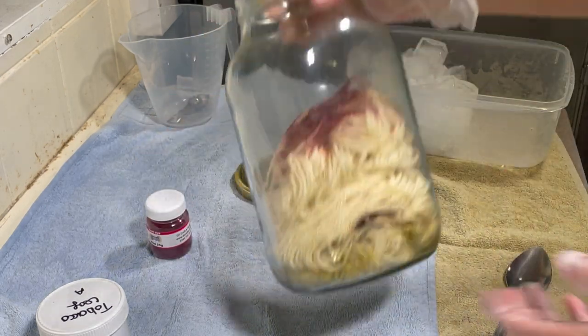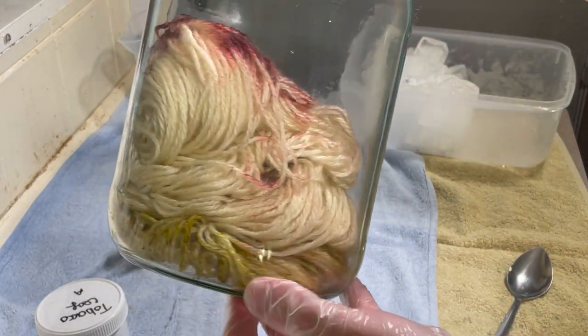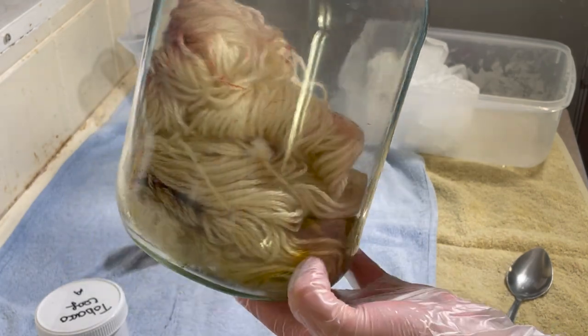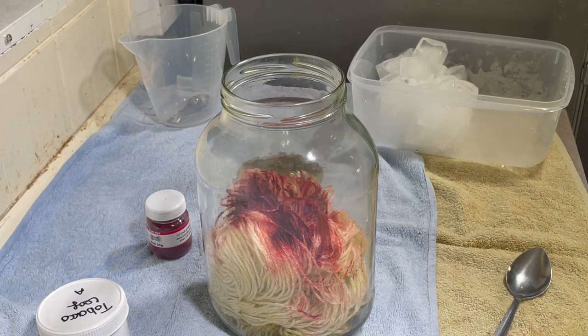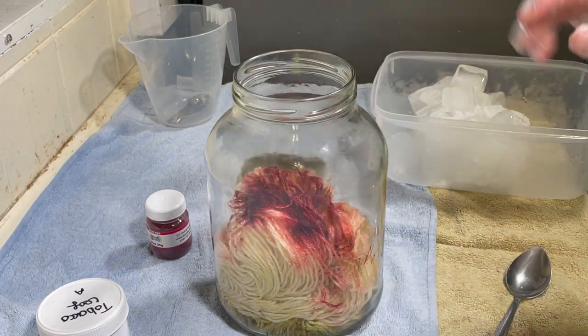All right, that's probably enough. It's quite hard to tell, but let's have a little look around there. Yeah, I think that's probably enough. The best advice I was given when it comes to dyeing yarn — and the best advice I can give anyone who wants to dye yarn — is if you don't like it, you can always over-dye. So that's why I'm leaving it at this now.